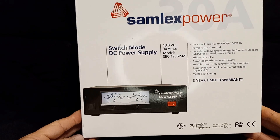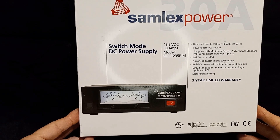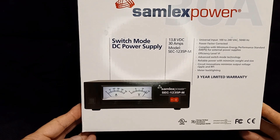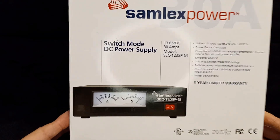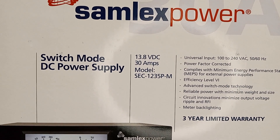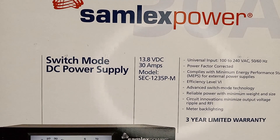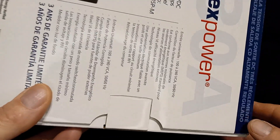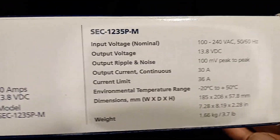I've been testing it the last few days with my receiver. It's a universal input, 100 to 240 volts AC, it's power factor corrected, and it complies with minimum energy performance standards. It had some circuit improvements plus a few design improvements over the 1235. There's some technical information on the box if you want to read it.